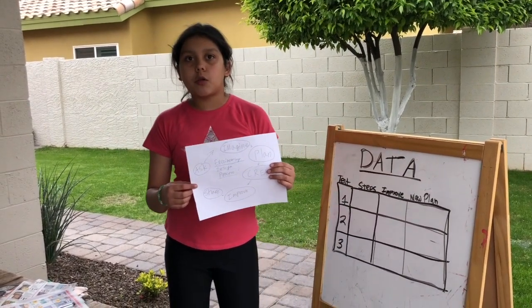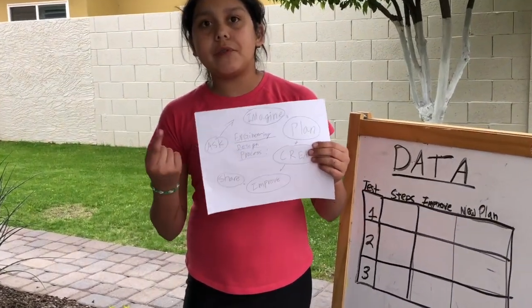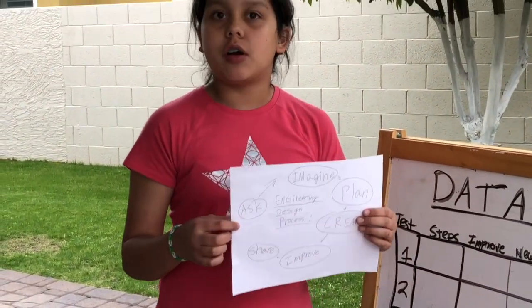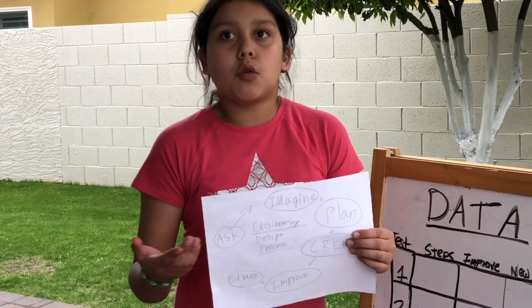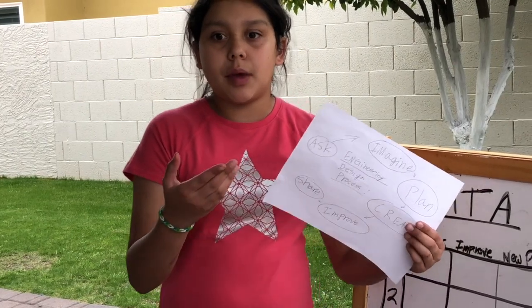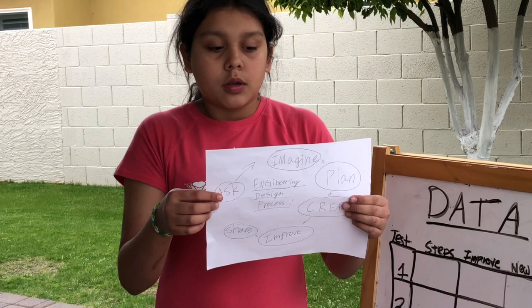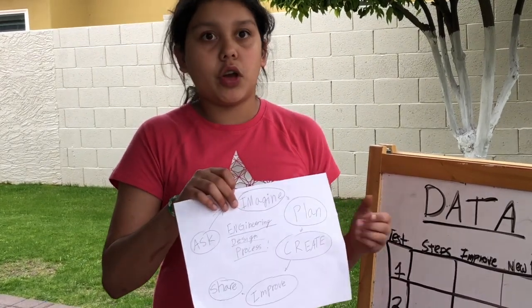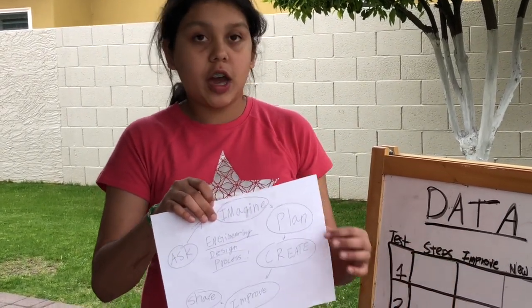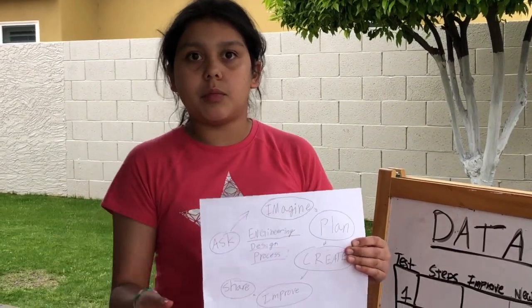We're going to talk real quick about the engineering design process. The first step is ask — we've got to ask ourselves what is the problem. Maybe it's the world's pollution, so we need to save the world by using newspaper shoes. Or maybe you don't have shoes that fit you and you can wear them around the house. We've got to imagine what you want your shoe to look like, and plan what you need to build it with and exactly how you're going to come up with that idea.